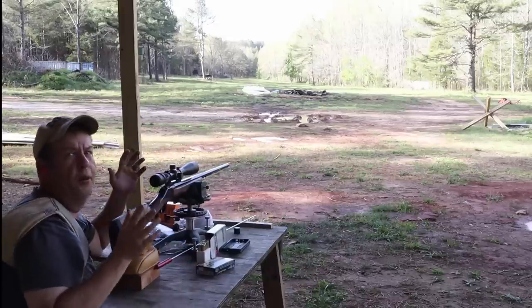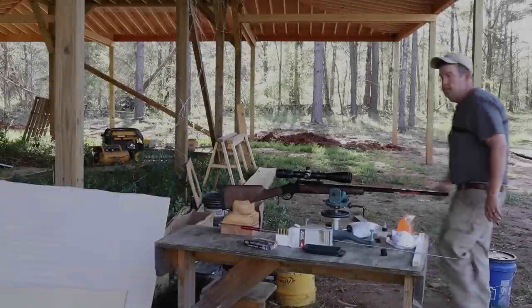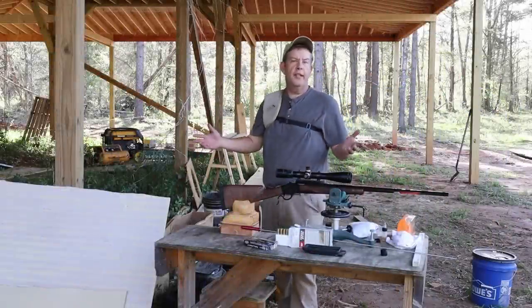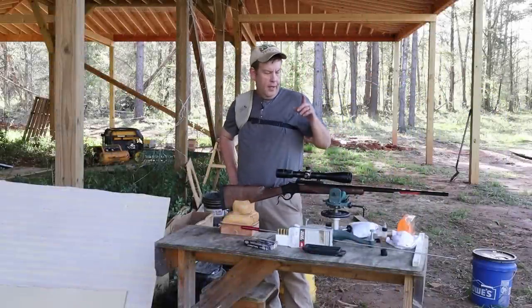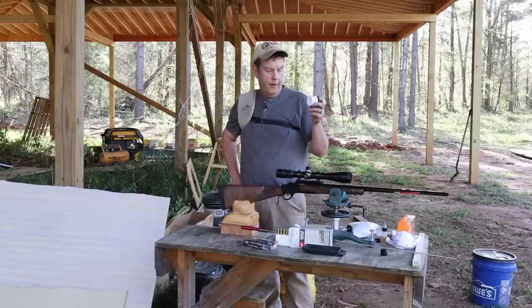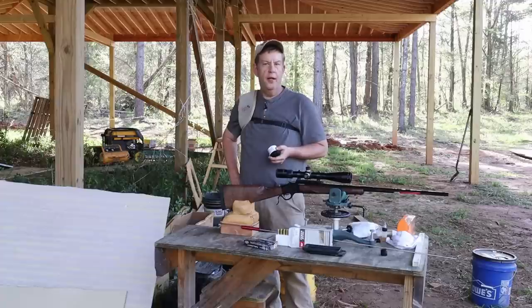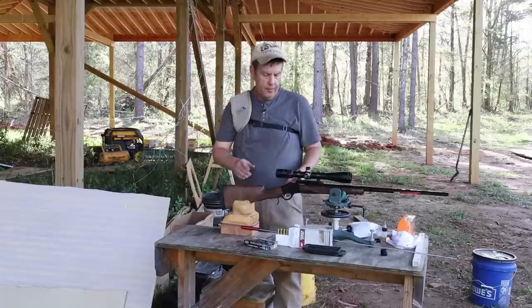I have no idea where that last one went, so I'm going to go walk down there and take a look. That wasn't a drastic improvement, but it did appear to be tightening up a little bit. I'm going to do one more really good cleaning on this with the JB, then fire one more group through here and just call it done at that. Let me get the cleaning done, and then we'll see what that last group looks like. We'll look at the bore after we fire a five-shot group.